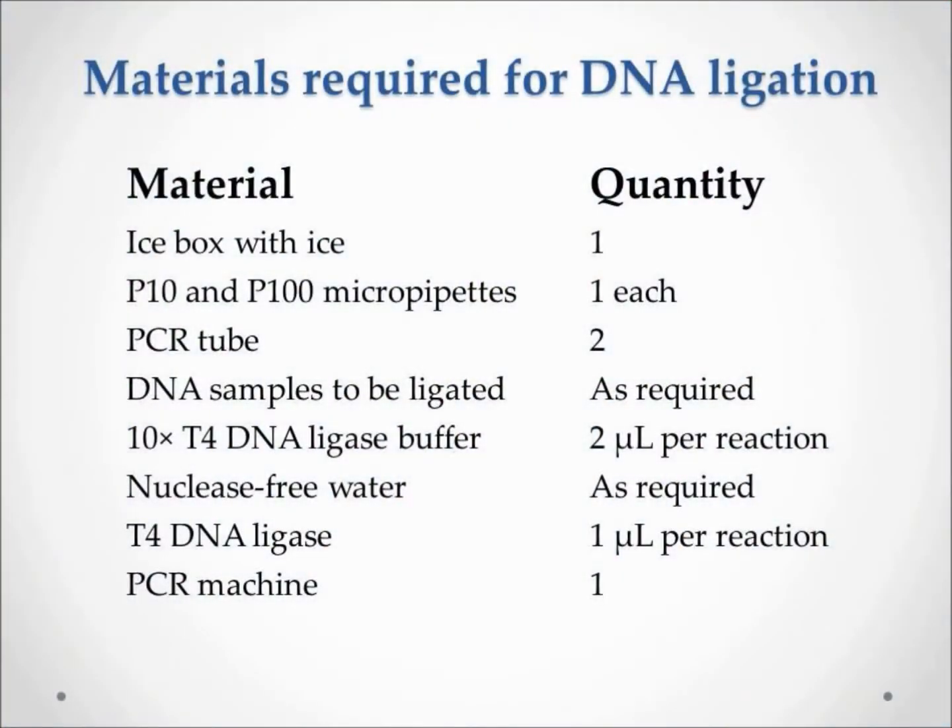This video will show you how to perform DNA ligation. The ligation reaction is performed to piece together DNA fragments with cohesive ends, which are produced by restriction digestion.